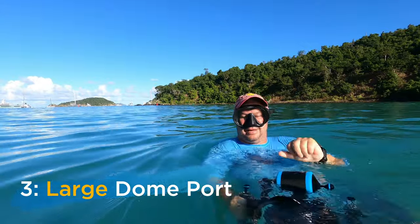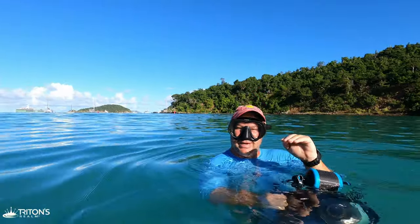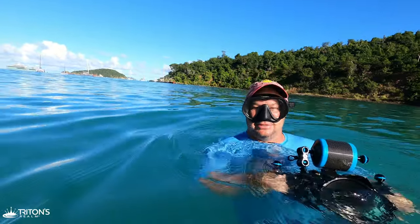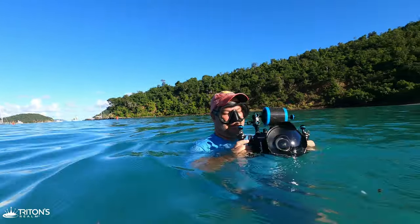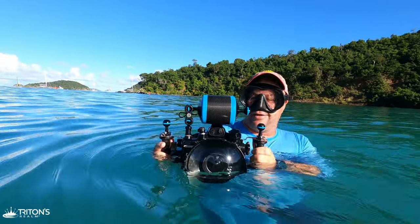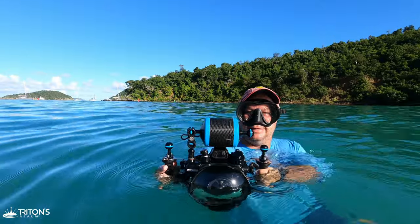Tip number three: to get that over-under shot you obviously have to have part of your camera above water and part of it beneath the surface. To make that happen, the easiest thing is to make sure you have a large dome port. It's much easier to get that shot and put the water line right in the middle of a large dome port than a small one.